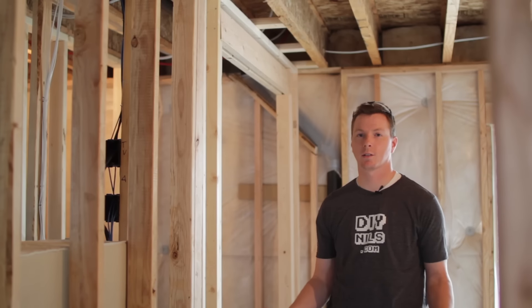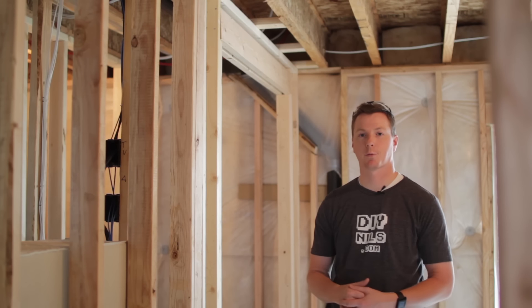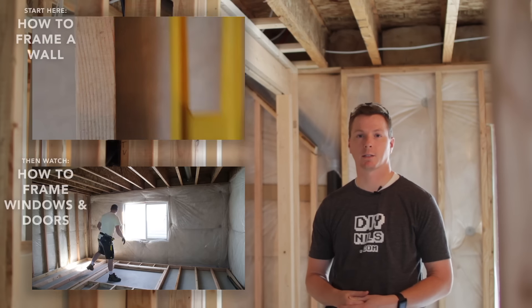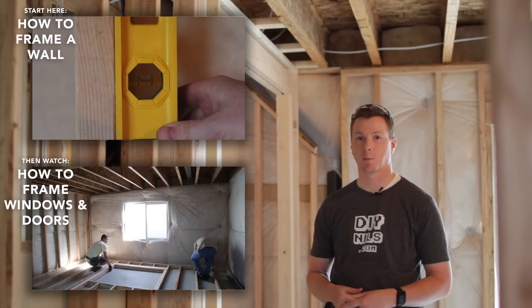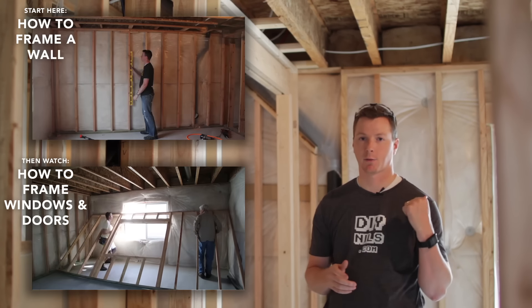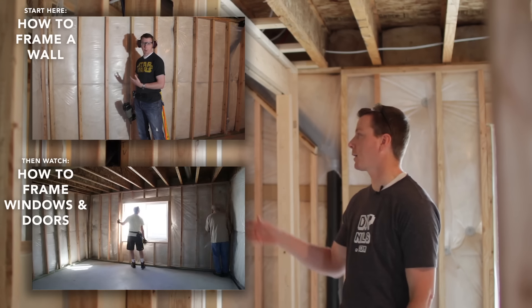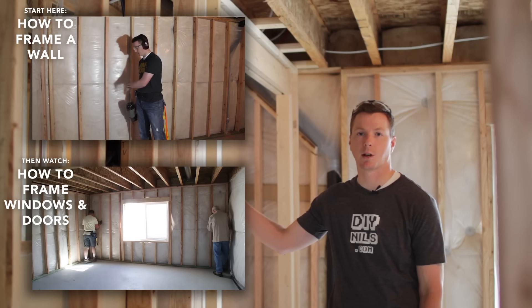Hello, welcome back. This is the third installment of the video series on how to frame a room. If you haven't watched the first two videos, be sure to check those out before you get started. The first one is on how to frame a wall, and the second one on how to frame windows and doors. We're going to be using a lot of the same principles from those videos to frame closets and soffits.